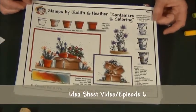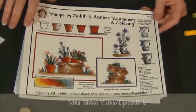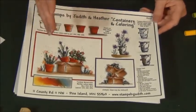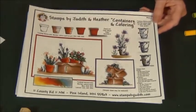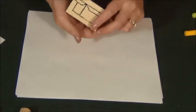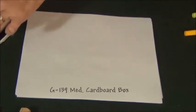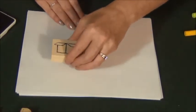Idea Sheet video episode 6 is all about coloring and we use Tombow watercolor markers. I'm going to show you how to do the coloring and give you the marker colors as well for when I color each item. I'm going to start with this one and use my very favorite container, which is the box, and stamp in our quick drying pad for watercolors.